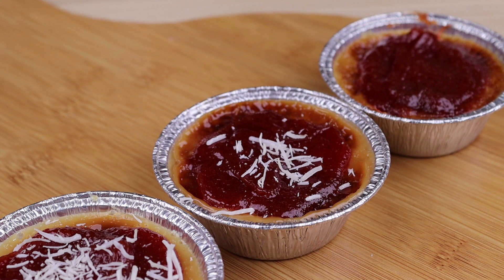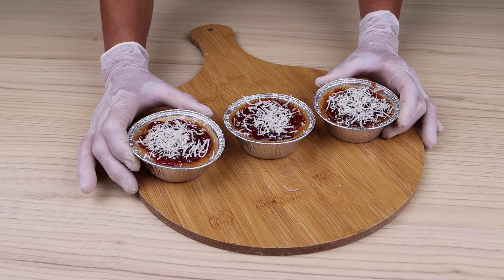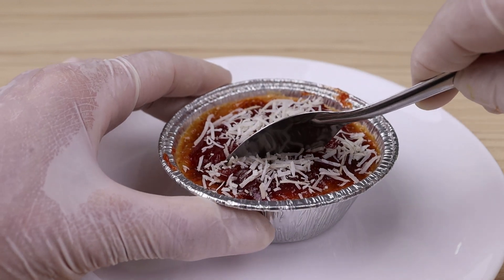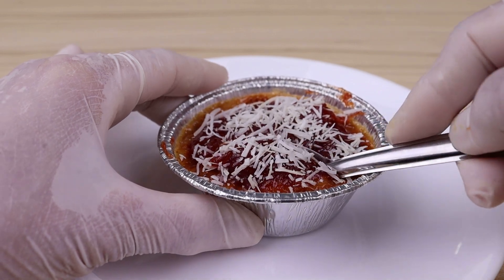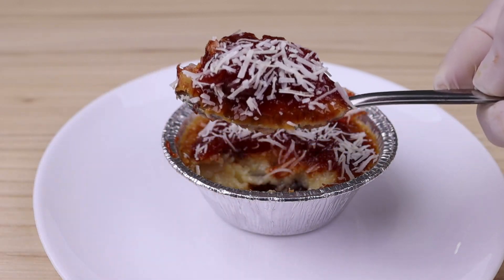If you've made it this far, it's a sign that you're enjoying our recipe, so click the share button and share this video with all your friends. Our recipe is ready — look how delicious it turned out! I really hope you liked this recipe. Thank you so much for watching. Until the next recipe, goodbye!